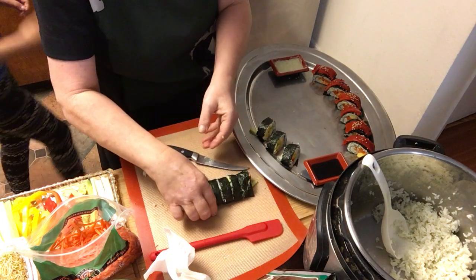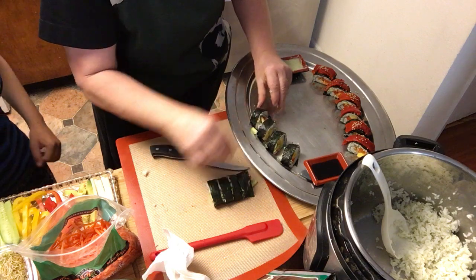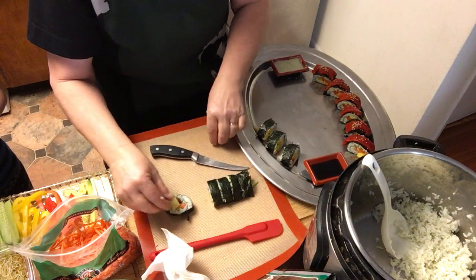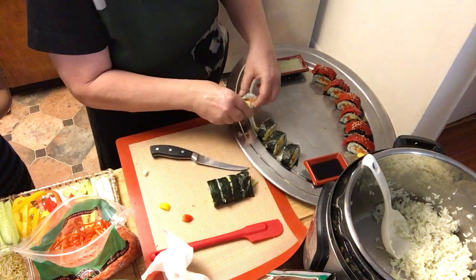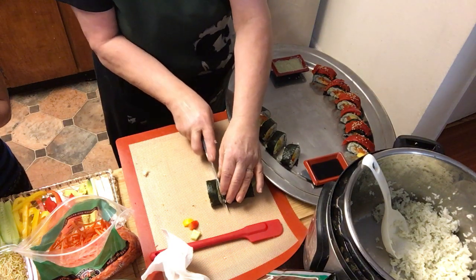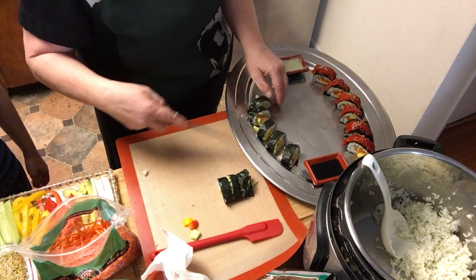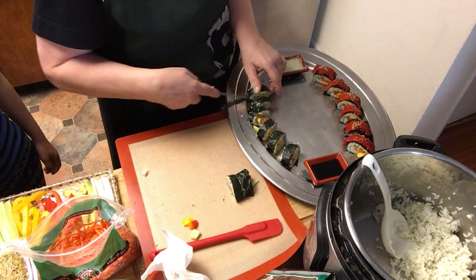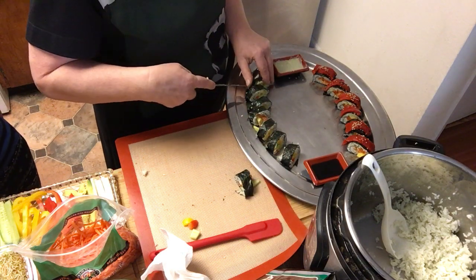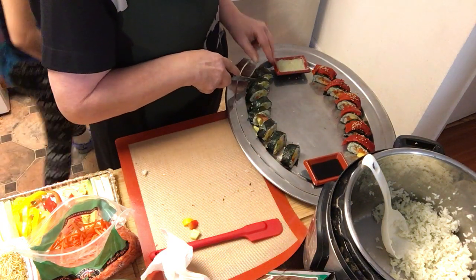You can put some sesame seeds on it when it's on the plate. We have Chinese five spice - we could put it on, but I actually don't think we need spices. You can put five spice on it. But we have the soy sauce and the wasabi, and the raw vegetables are fine as they are.